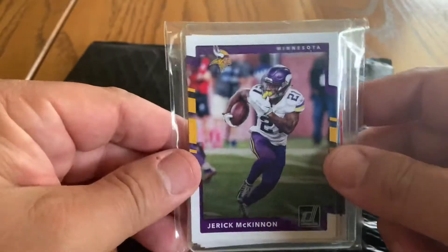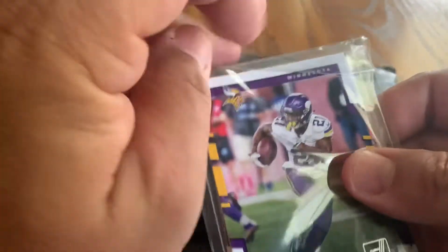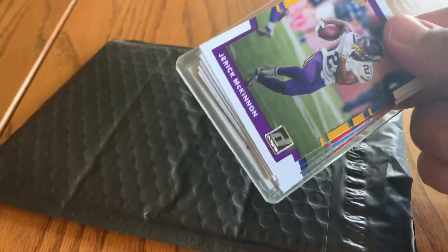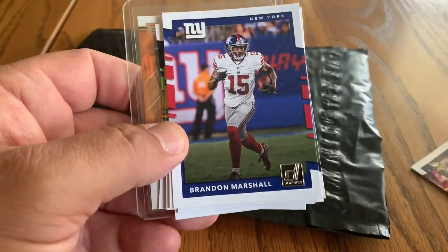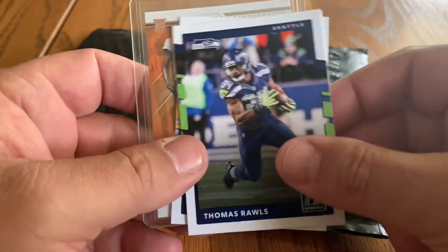Our last item came in a six-by-nine bubble mailer, just sealed at the top with no extra padding. We opened it up, reached in, and found a team bag full of cards that we weren't sure what we had bought. I know we didn't buy a 2017 Donruss Jerick McKinnon, but I see a top loader and I'm like, okay, that must be the card — this guy must've sent fillers. We go through the fillers and there's nothing exciting there, just filler cards.